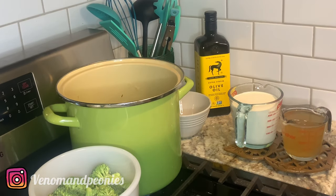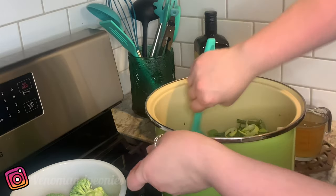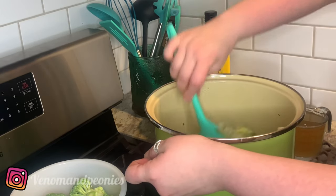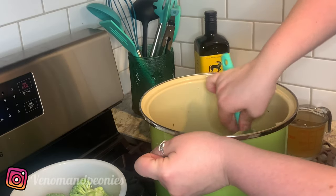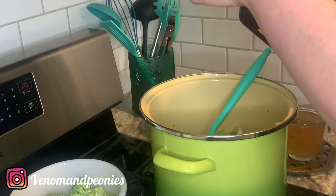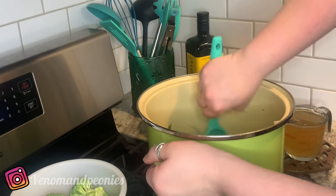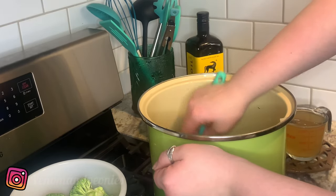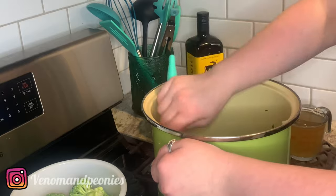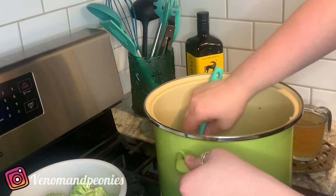I'm going to move this to the front so my short arms can reach it. Still on high, still stirring, making sure the leeks are getting coated in the olive oil so they don't stick to the bottom of this large stock pot. You can add a little more olive oil for depth of flavor — I really like the Goya olive oils and I prefer Goya products because I grew up with them. Something about Spanish olives just really gets me going.